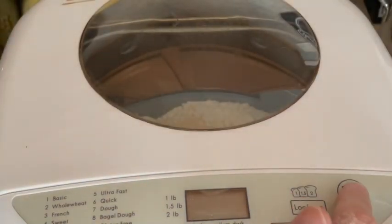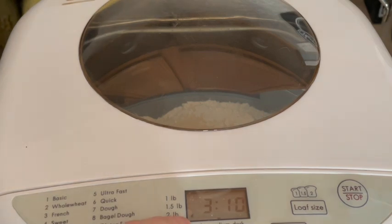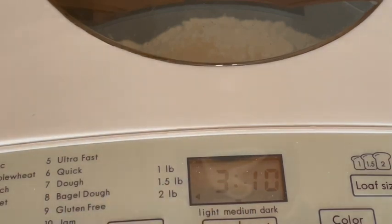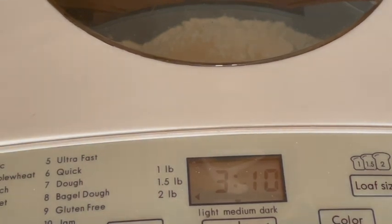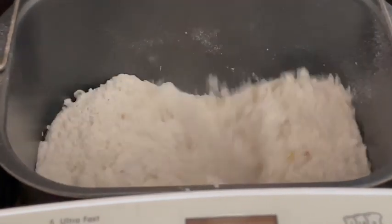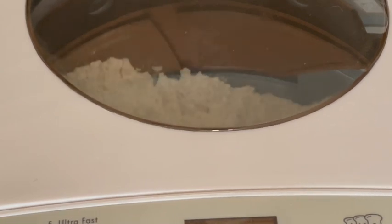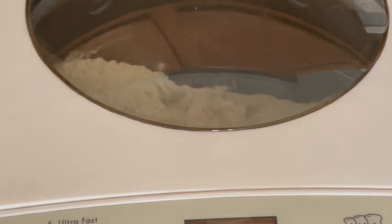I'm going to shut the top and plug it in — that's probably important. We set it to menu: it's already at a two-pound loaf. We like this one on medium crust — my other bread maker I always have to put on dark, but this one works fine on medium. It's already on the basic white loaf setting, so I just hit the button and it starts mixing. It goes through a rise cycle and then a bake cycle, all on its own. It'll be done in about three hours and ten minutes, and then our soup will be done shortly after that.